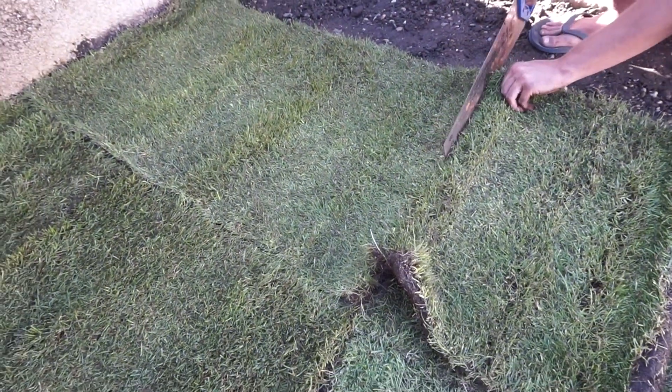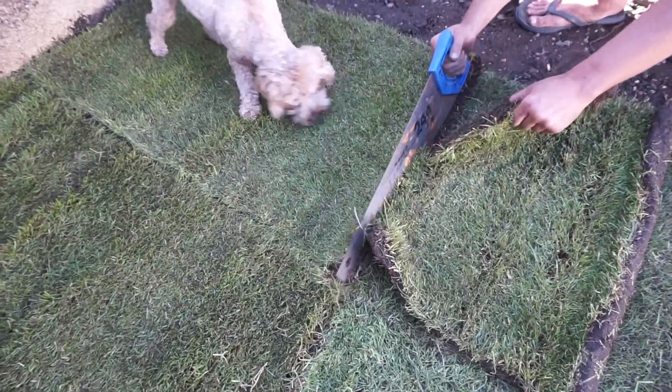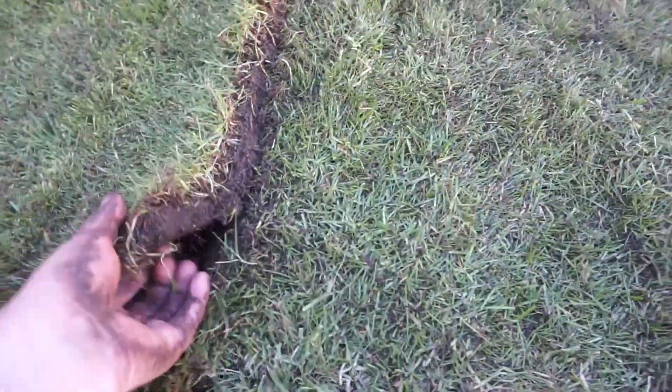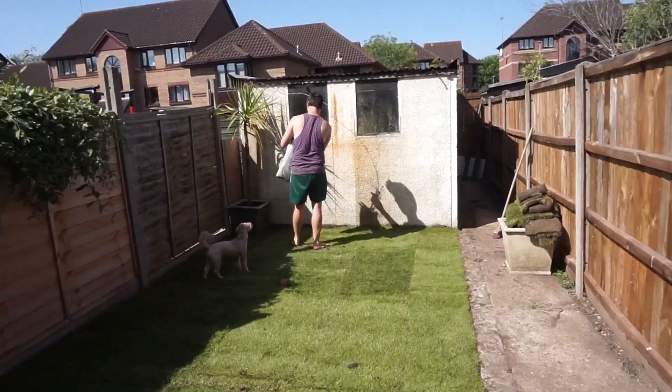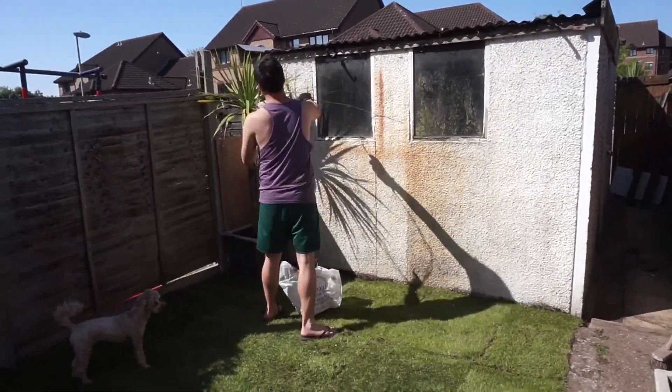We just used a wood saw to cut the remaining pieces of turf that needed to be cut down to size, and we made sure that the edges of the turf were really close together so that they don't shrink. The next job was just to give the grass a good water. It's really important to water the grass for 30 minutes in the morning and evening when the sun's not completely out.